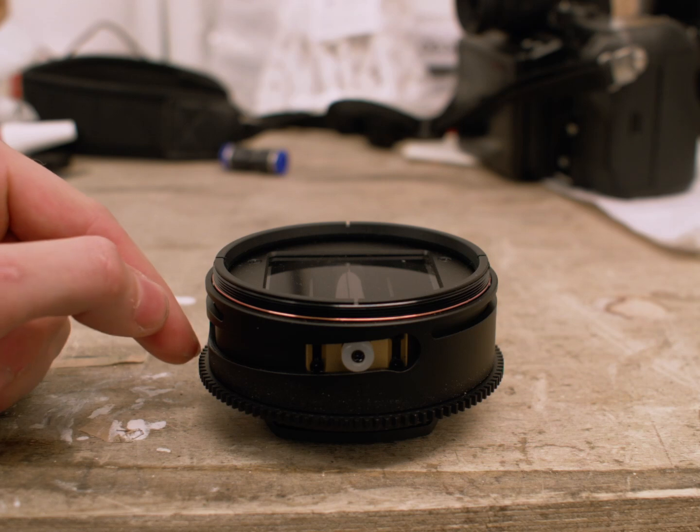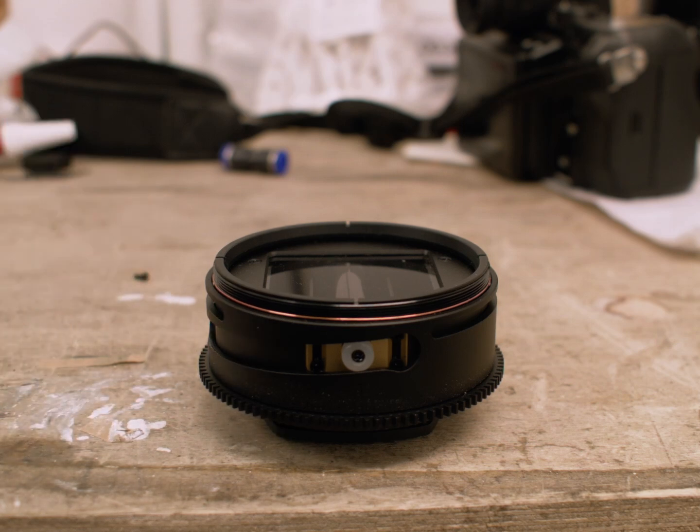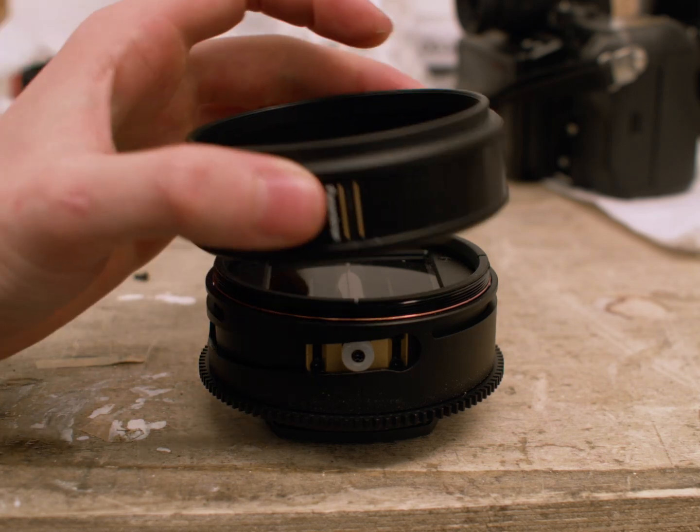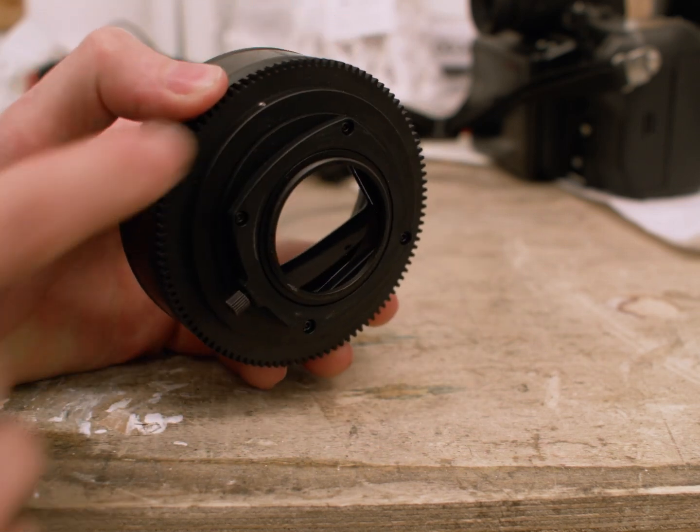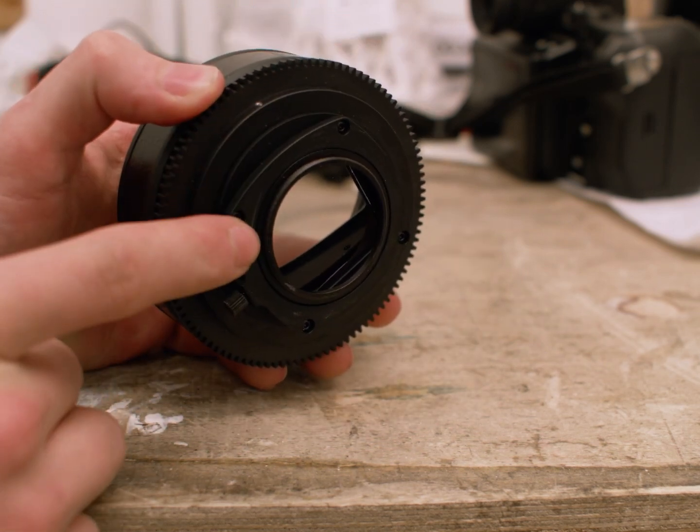You get a standard .8 mod gear for follow-focus motors, although you would probably need one for taking lenses too. Front diameter is 88mm, front thread is 77mm, rear mount is the same as the V2 alum, although it'll also go up to 67mm.